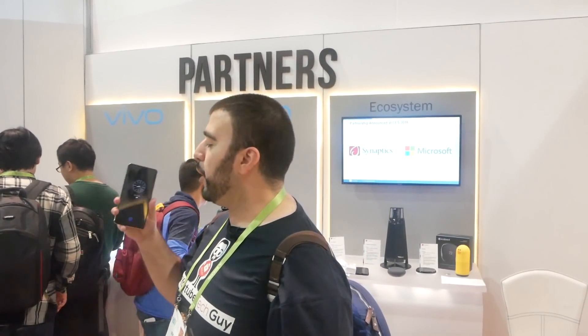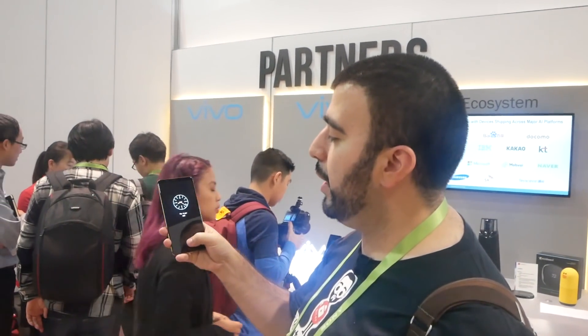Hello, this is RICKY, the YouTube Tech Guy. Hey guys, we are here at CES 2018 and this is going to be one of the biggest things that everyone wants this year. We are here with Synaptics and their partner Vivo, who has the first phone with a fingerprint scanner embedded into the screen.